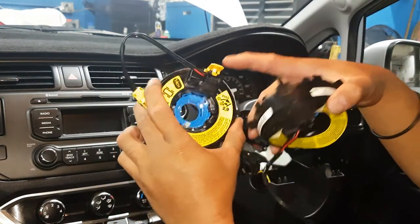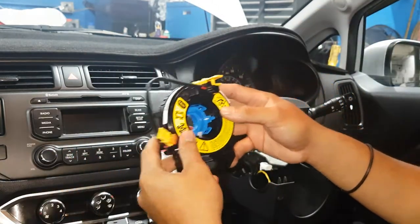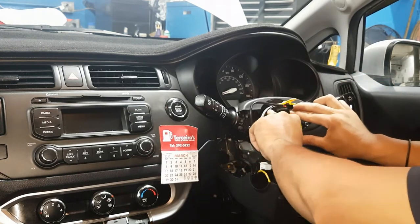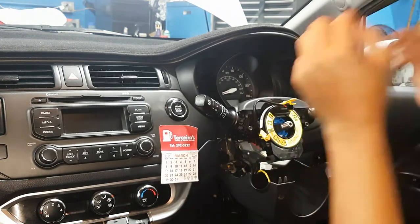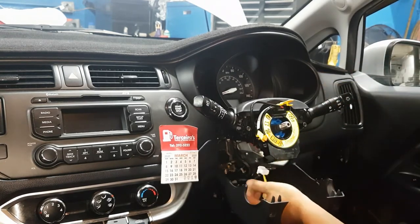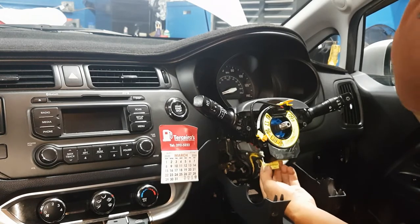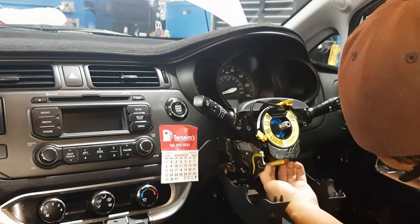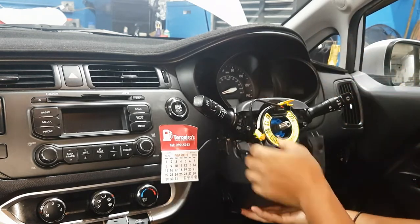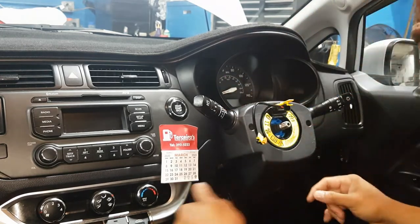Once you install it, you need to remove the safety lock and put the steering wheel back. Push to lock the clips. Now plug the connections back in — connection one, connection two.